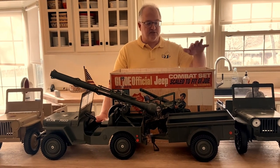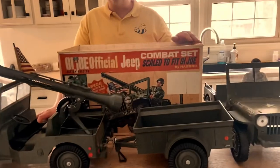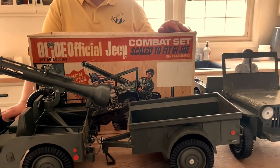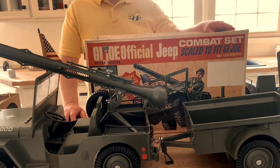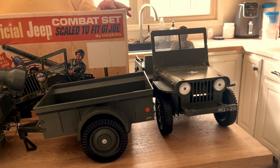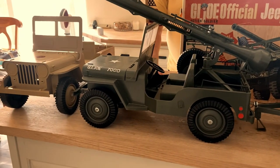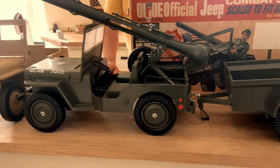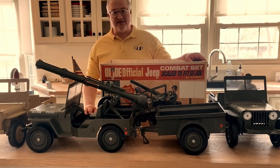So of course this was the box on the original one. The Adventure Team came and had several different types of boxes that the Jeep came in, whether you were buying just the Jeep itself or whether it was sold in one of the actual Adventure Team sets. There are several different ways that you may have purchased it, and I will talk about some of the differences.